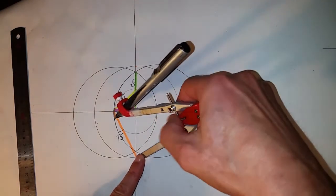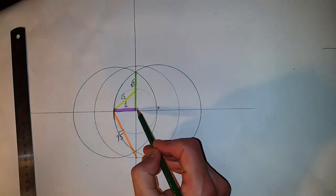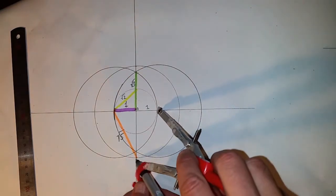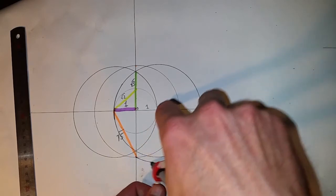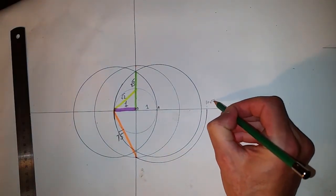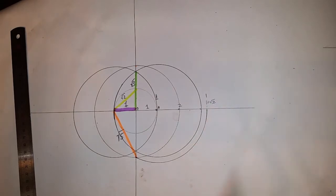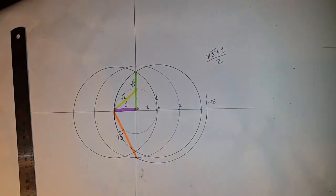Let's set our compass to the square root of five. We have our zero point and A — we know that this distance is one. If we put our compass on that point and set it to the square root of five, we draw that circle out, and therefore we know that this distance is one plus the square root of five. From our earlier circle we know this is two, and one plus the square root of five divided by two equals phi. So now we have a phi ratio.